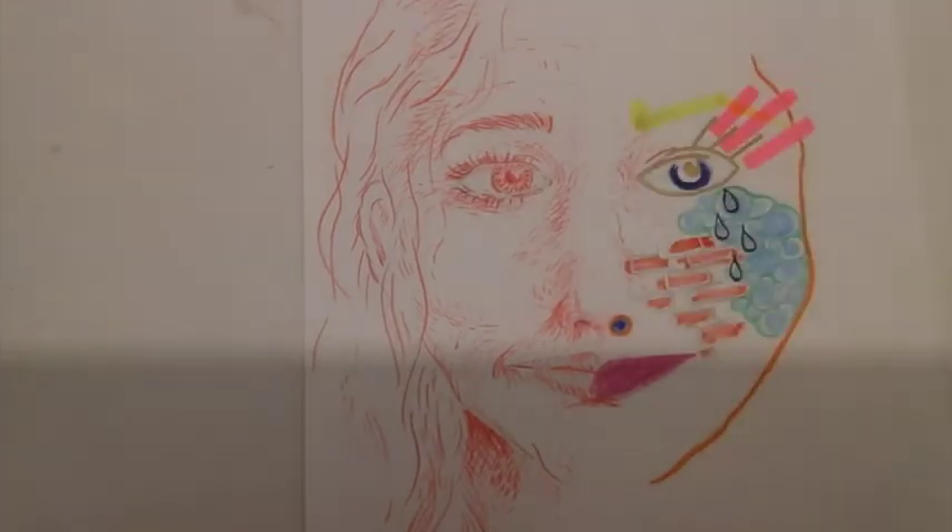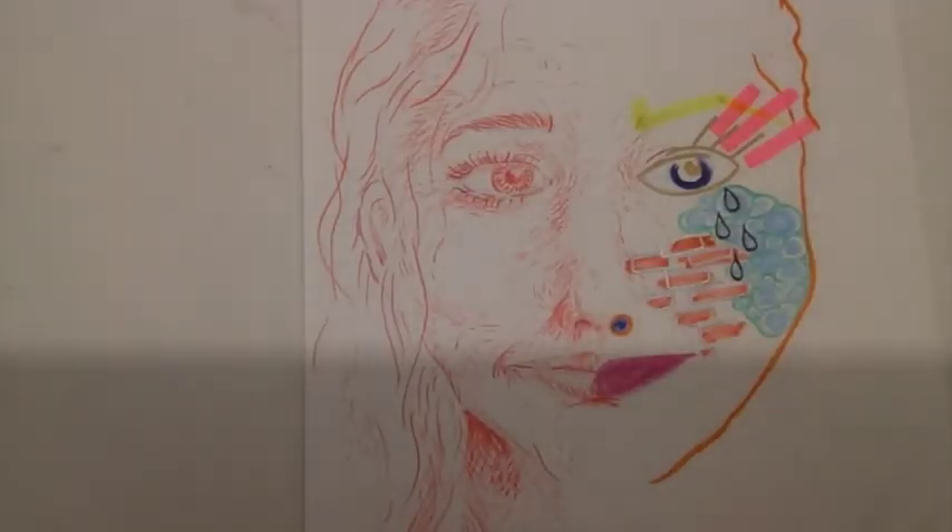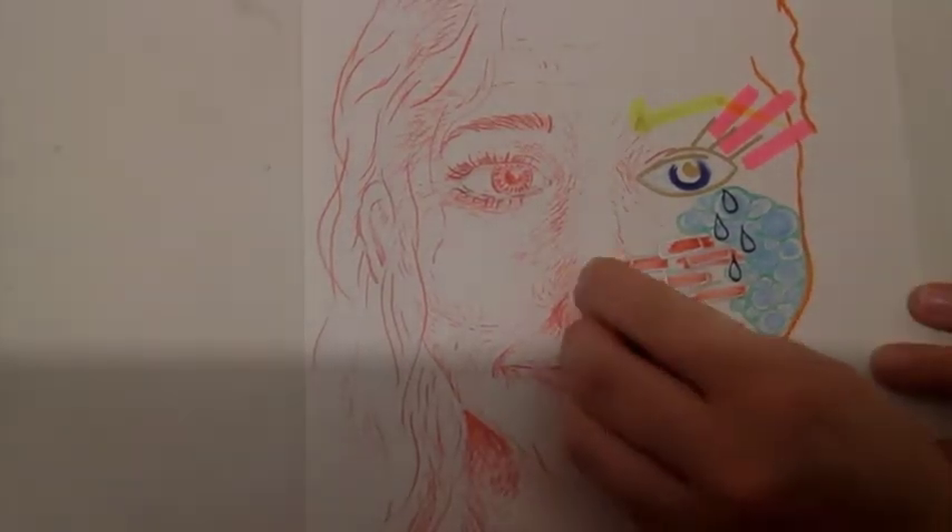At the end of this lesson your portraits will be complete, so we just need a photograph on Class Charts and for you to keep the original copy safe.